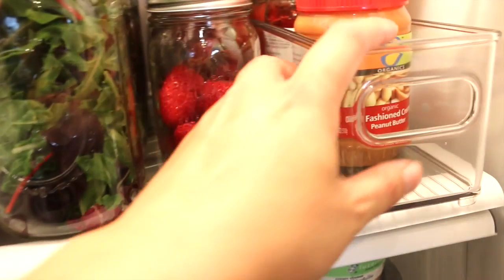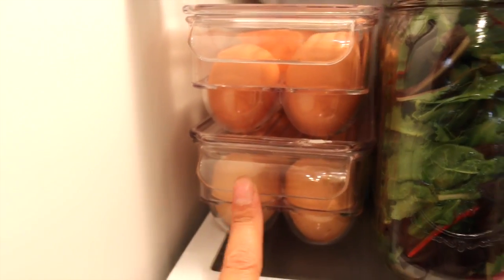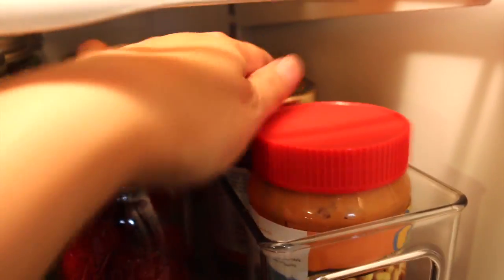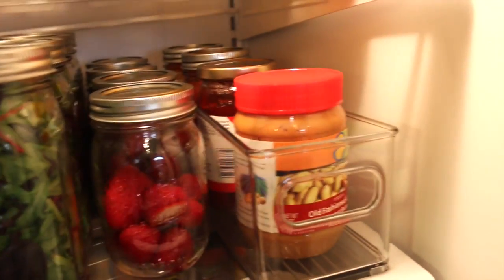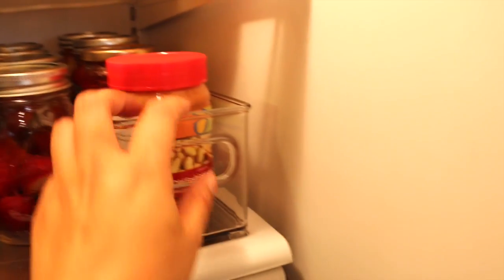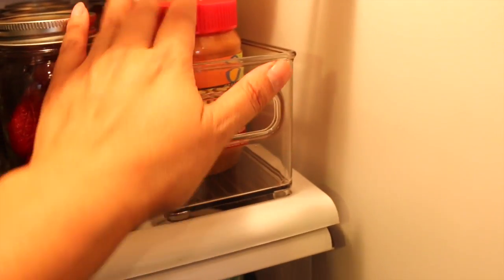I got this bin and a fourth one from Costco for $20 — I think it's the InterDesign brand. Here I keep the peanut butter, jam, and there's salsa back here. Instead of leaving it in the big jar, I put them into two smaller mason jars and it keeps well that way. The great thing about these bins is this top shelf slides out so I can reach in there. These other bins pull out and slide out — I can get whatever's in there and put it back in.